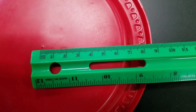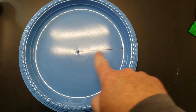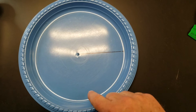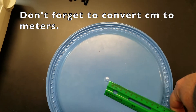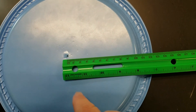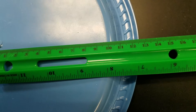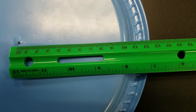For the large plate, it again has a line that will act as a start/stop line for you to measure the number of revolutions, and for the radius you can take your measurement from there.